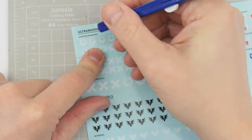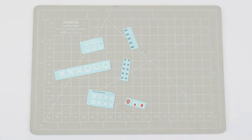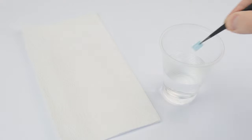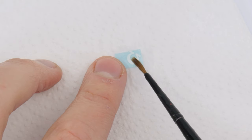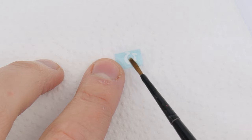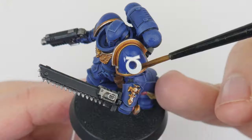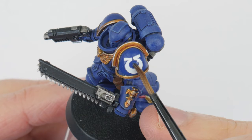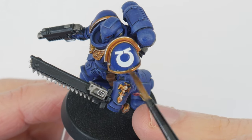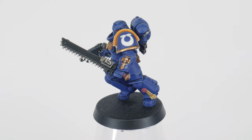Let's start by separating out all the transfers we're going to be using on our Ultramarines — you can use a craft knife or scissors. To remove the transfer from the backing sheet, soak the transfers in some water and let them sit, and after a few minutes you should be able to slide the transfer around, which means they're ready to lift off and use. First wet the area with some water, then place the transfer onto that area — the water should make it easier to slide the transfer around until it's in position.